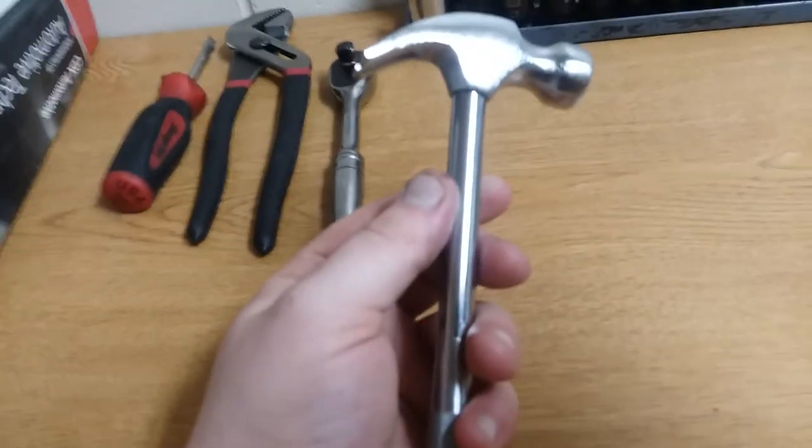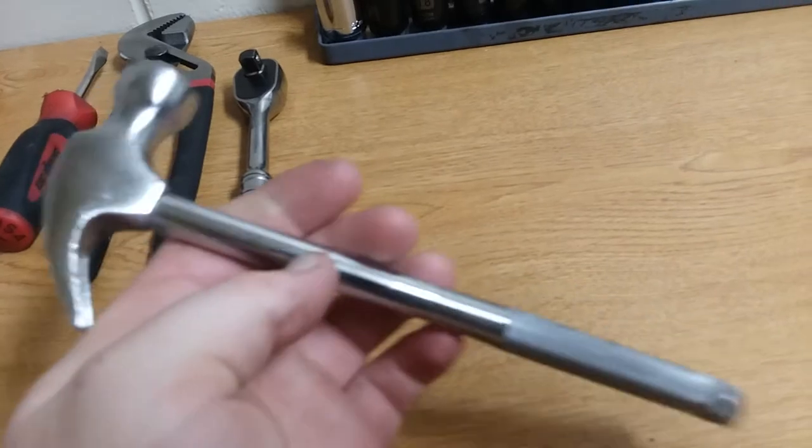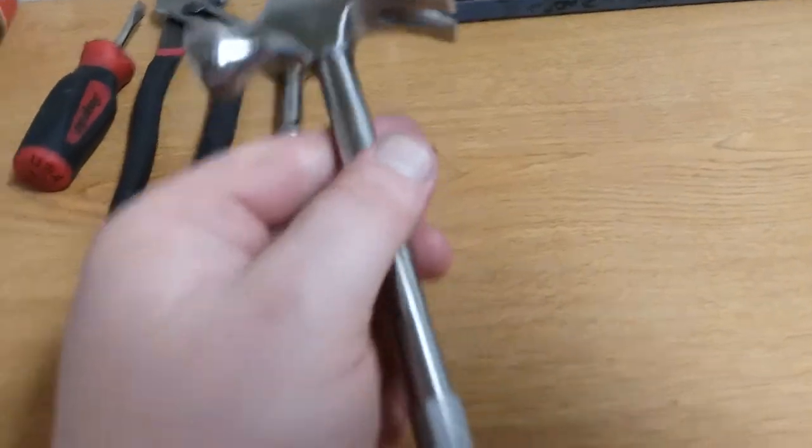Four screwdrivers into one, and this goes back into the hammer. And it's a hammer again. I just thought it was a neat little tool for three bucks — why not try it out?